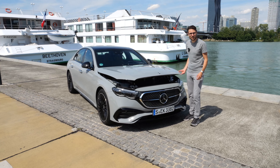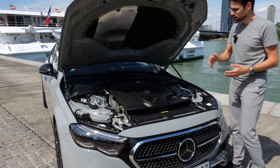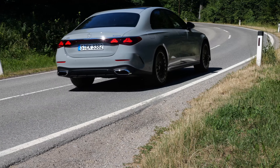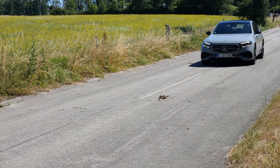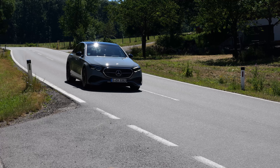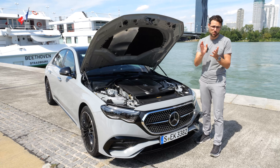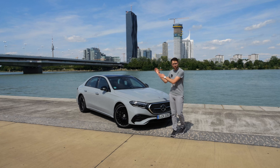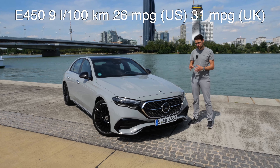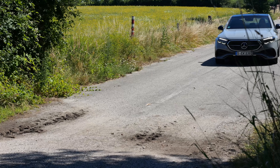Engines: the three-liter six-cylinder from the E450 produces 380 horsepower plus an e-boost from the mild hybrid system, with 0-100 in 4.5 seconds. The lineup includes a three-liter six-cylinder petrol and diesel, a two-liter four-cylinder petrol and diesel, and plug-in hybrids with around 100 km (60 miles) of electric range from a 20 kWh battery. There are rear-wheel and all-wheel drive versions. The E450 4Matic distributes torque 45% front and 55% rear for a slight rear bias.